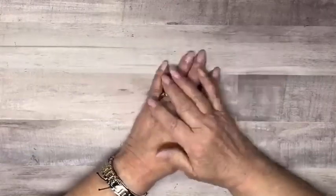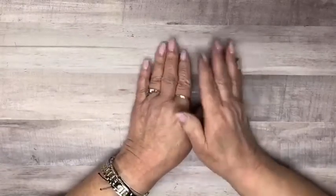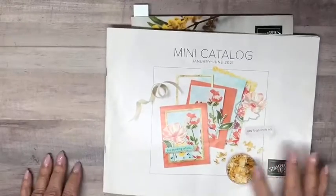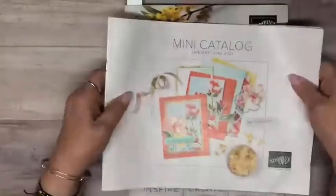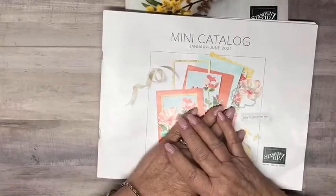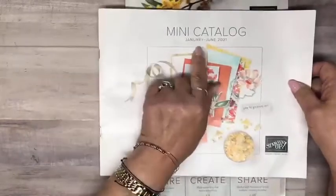I never plan out that far ahead, so it's stamping on the fly a little bit. I'm going to talk today, before I do a quick and easy stamping project, about the kits that we have. Hi, Carol! I'll tell you about the kits in the mini catalog as well as the annual catalog, which brings us close to the end of the Stampin' Up! catalog year. The mini catalog goes through June, January to June.